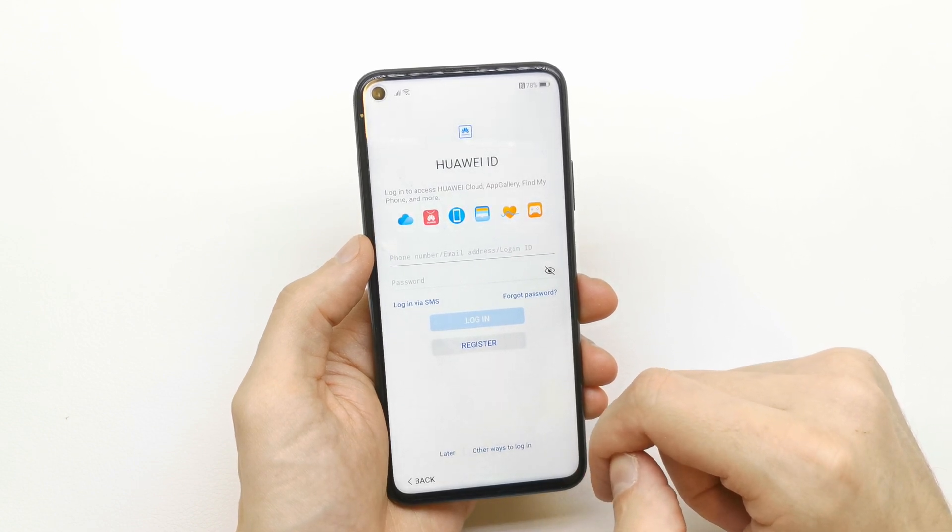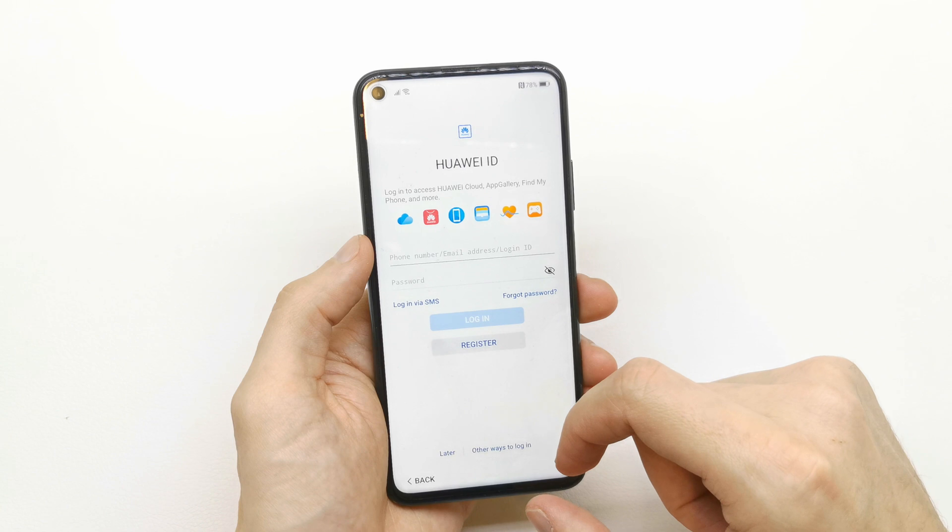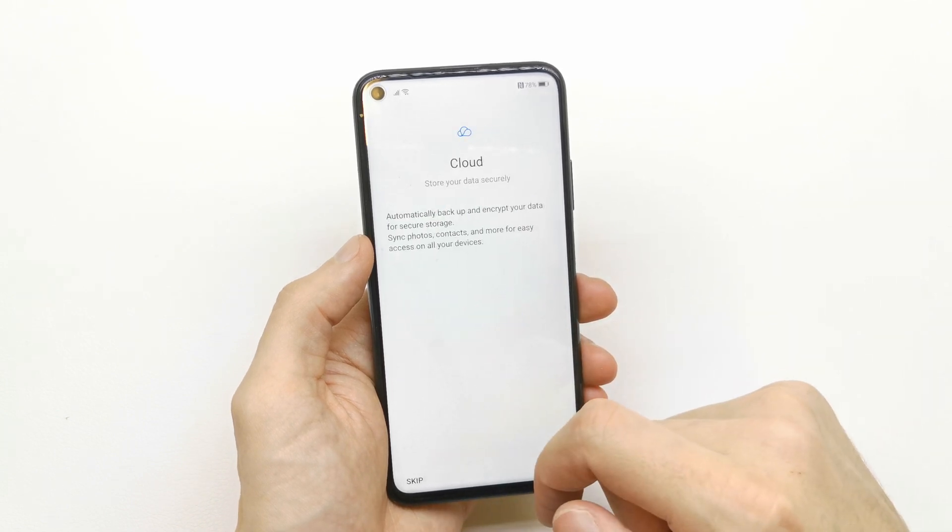Here you can enter your Huawei ID if you have one. If you don't, just click later.